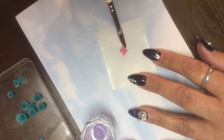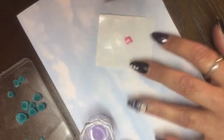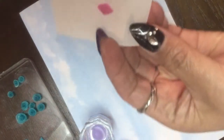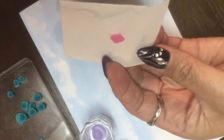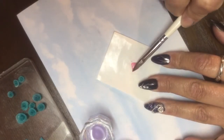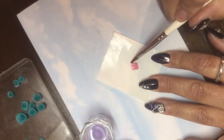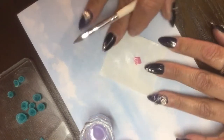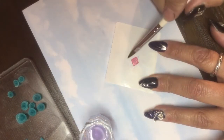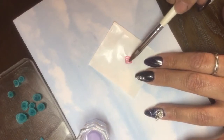We want the finished product to be around the same thickness. If you look at it right now, it's kind of the same thickness but I can tell from where I'm sitting that this side here is a little bit thicker. So we're just going to keep working with it because it's setting a little bit as we're doing this. We have to get it to where it's workable, where it's not going to stick to the brush.